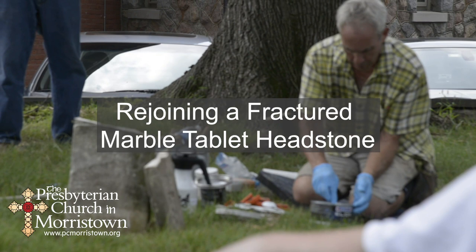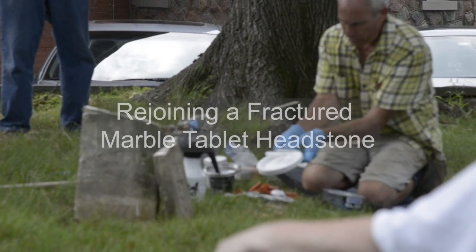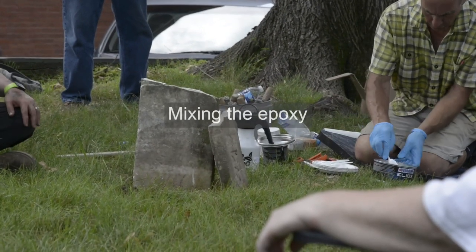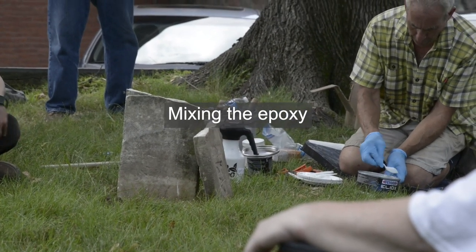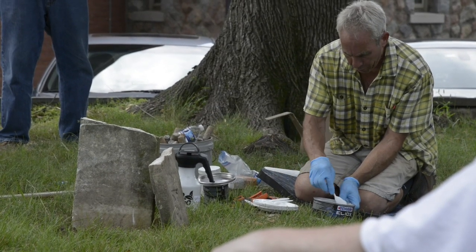There are two equal parts of this adhesive. That looks about right, and then I'll do one more, so it's two to one. Now if I wanted to add the pigment, now would be the easiest time, and it would just blend effortlessly in.